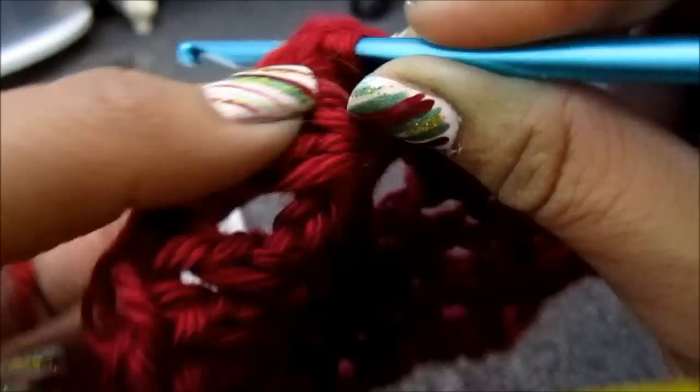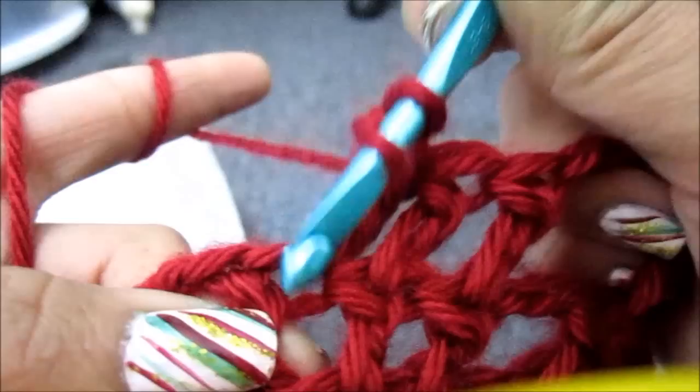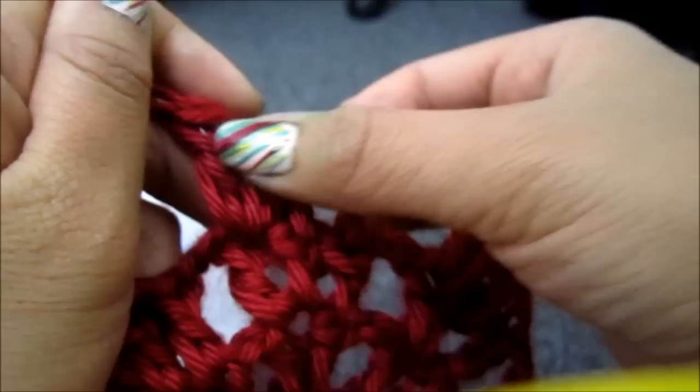So you're basically going to repeat the same pattern. You go to the next stitch and you just do 1. Then you go to the next stitch and you're going to do 2 this time because it's the last stitch of the group. So you can see I have 4 now. Now I'm going to chain 2 and then move on to the next group. You always do 2 in the very last stitch of the group.